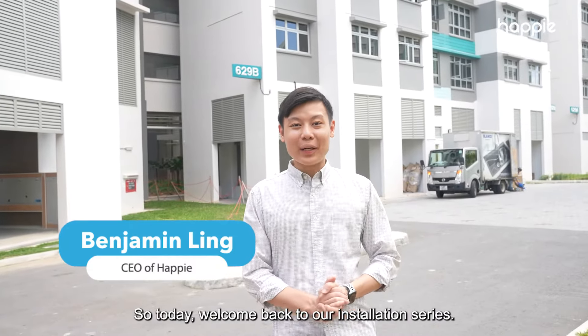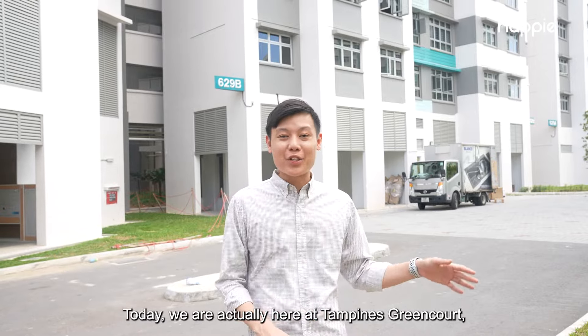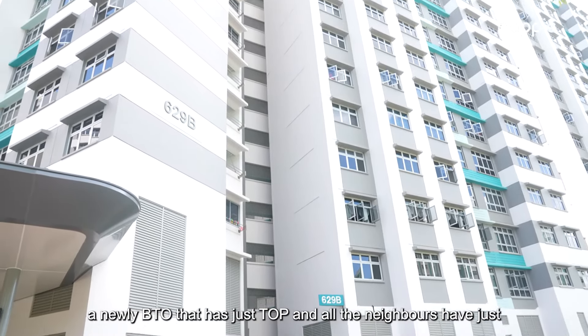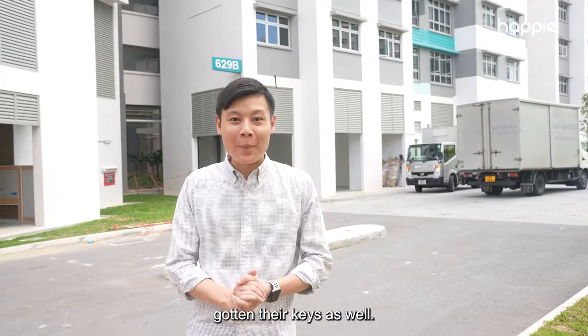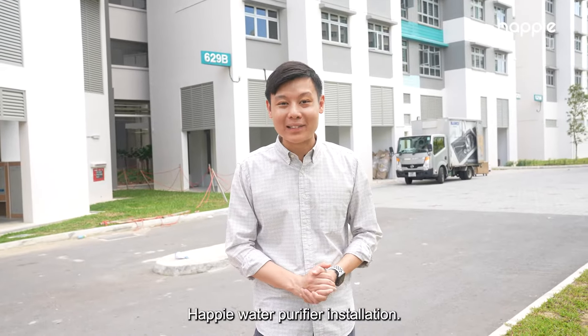Hi everyone, Benjamin from Happy here. Today welcome back to our installation series. We are here at Tampines Greencourt, a newly BTO that has just TOP and all the neighbours have just gotten their keys as well. One of the owners is actually waiting for us to go up for our Happy's water purifier installation.